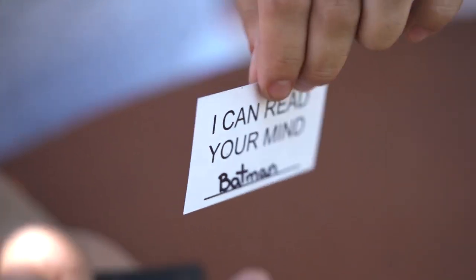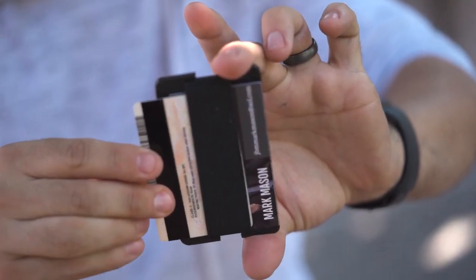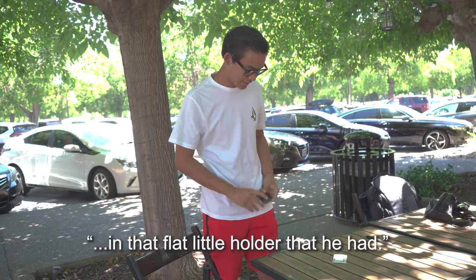And we did it twice. This insanely clean method is unlike anything you've seen before. I'm really, really clueless as to how it was done. I thought there might have been some scanning technology in that flat little holder that he had.